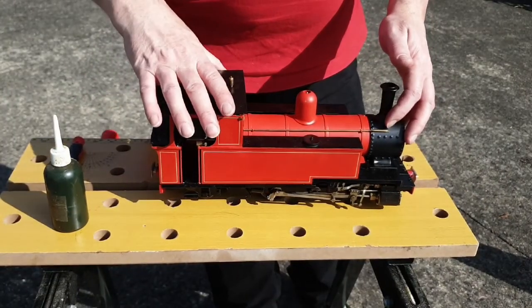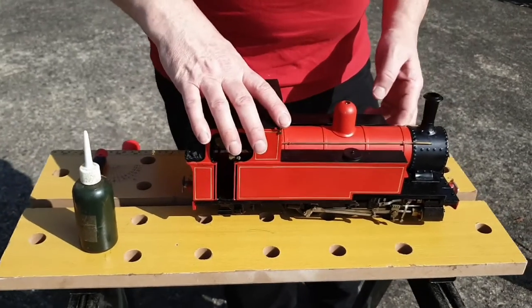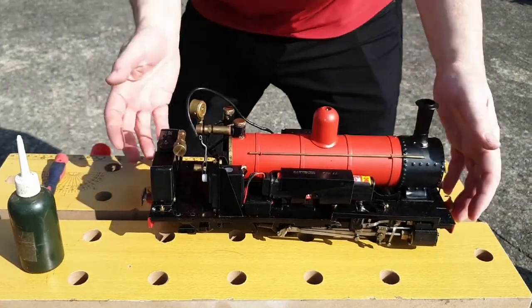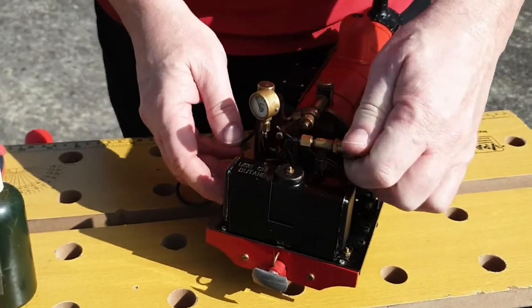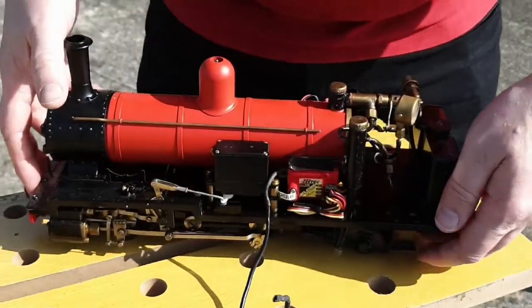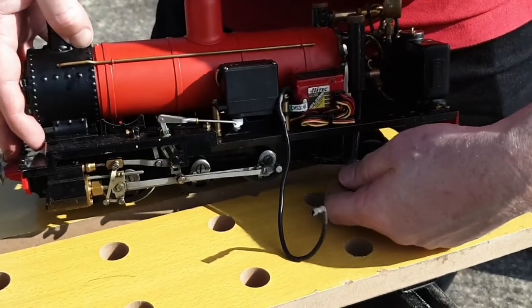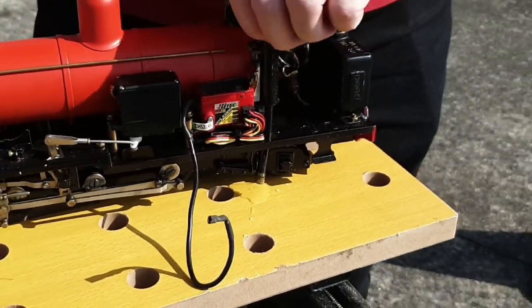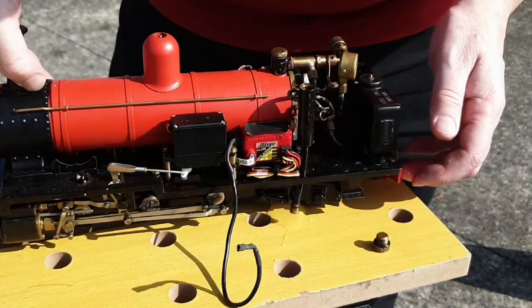Now we're going to look at adding the steam oil. We're going to take this cover off — I'll move this wire which is for the aerial for the radio control. I've already undone the screws so this should just lift off. Here we can see all the mechanisms. This is your gas control and this is where we put in the steam oil. We'll loosen this off here — we're not going to take it off completely — and you can see water is running out. We take the top off to allow air to come in and all the water runs out.